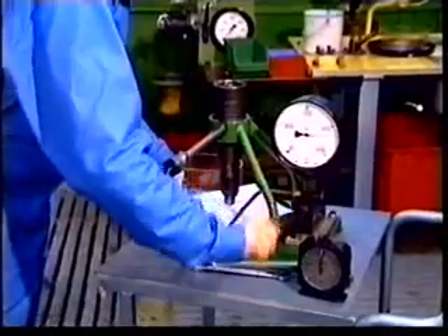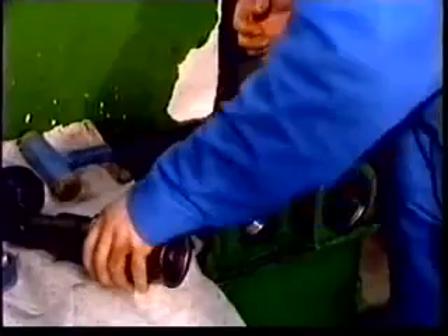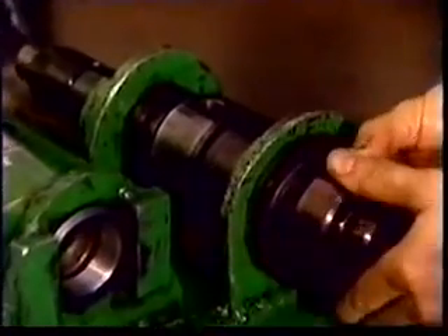Check the spray form. Place a dry paper under the nozzle and give the pump a quick blow. Note the fuel spray uniformity and check that all orifices are open. If the checks give satisfactory results, the injection valve can be installed in the engine. Otherwise, replace the nozzle with a new one.